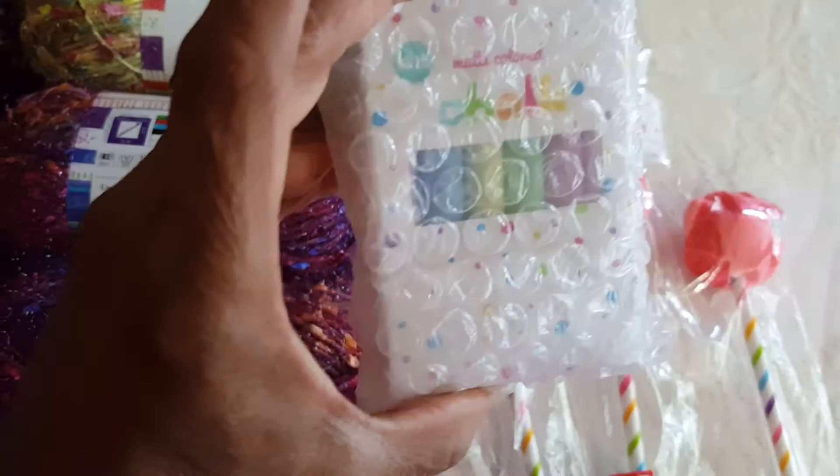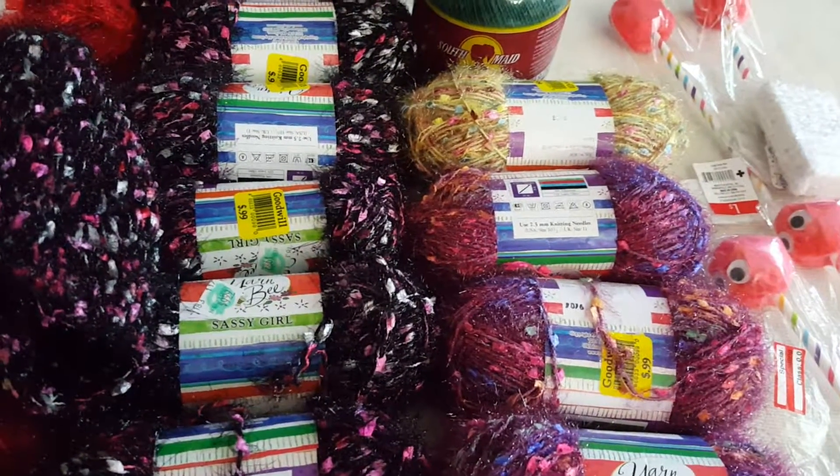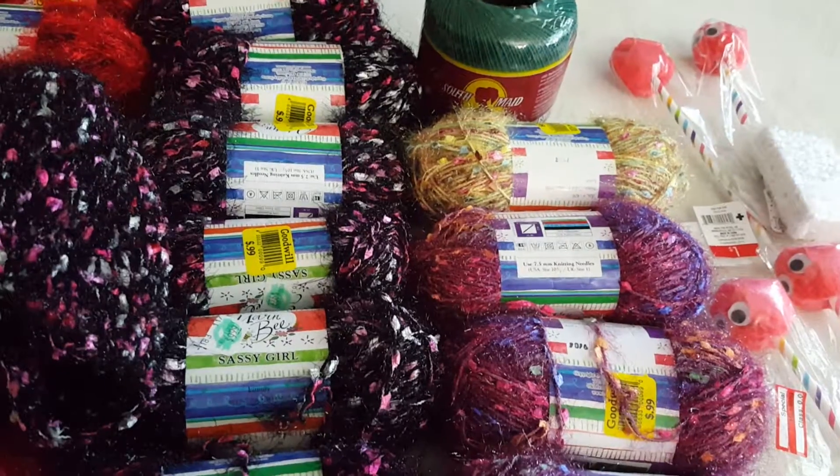I also picked up this chalk, also from the dollar spot, and it was only ten cents too. So yeah, this is my local Goodwill haul! Hope you enjoyed this video — hit the like button, subscribe to my channel, thank you, and have a great day, bye!